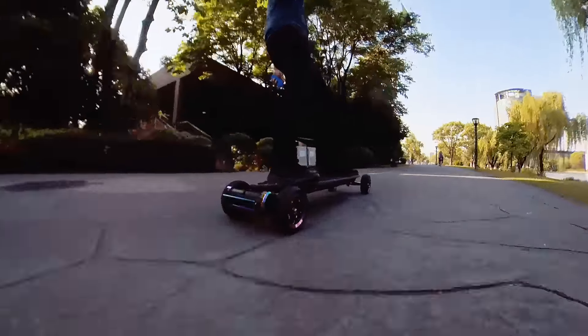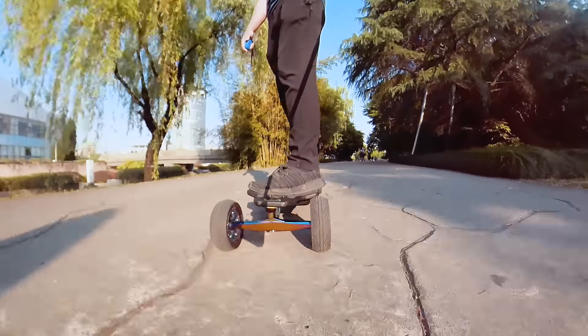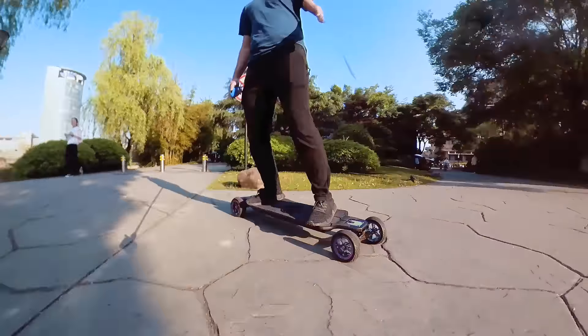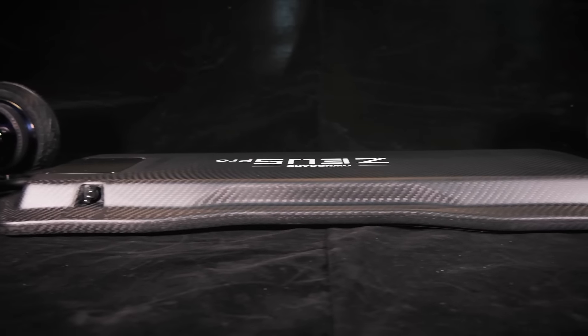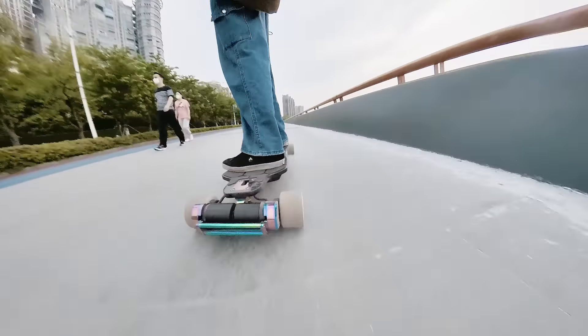The most significant upgrade from the original Zeus is probably the battery. Two options are available for the Zeus Pro: Molicel M50A with 936 Wh and Molicel P42A with 786 Wh. Both options use a 13S 4P configuration. Molicel batteries, especially the P42A, have lately become the gold standard in electric skateboards, with great capacity, performance, and longevity. If you like riding hard, I recommend picking the P42A pack, even though it has a slightly lower capacity. Due to its much higher performance under load, it's going to be more efficient, so the range is probably not too different from the M50A option.